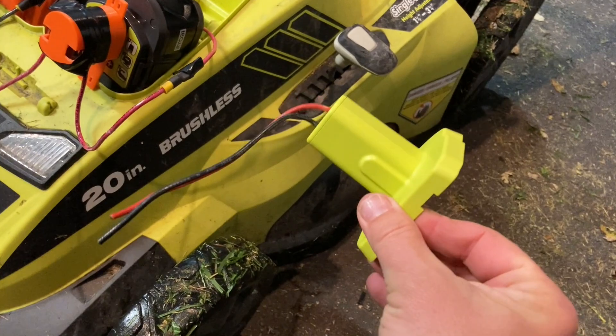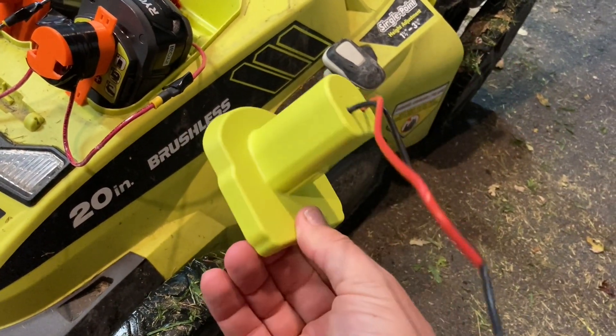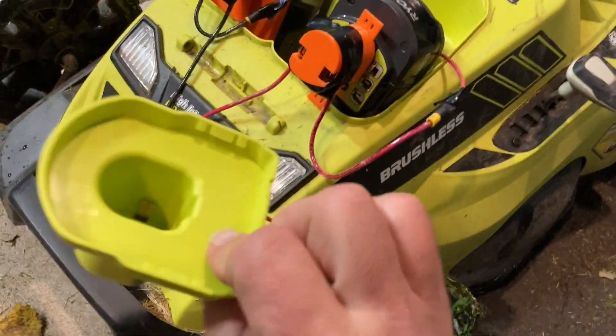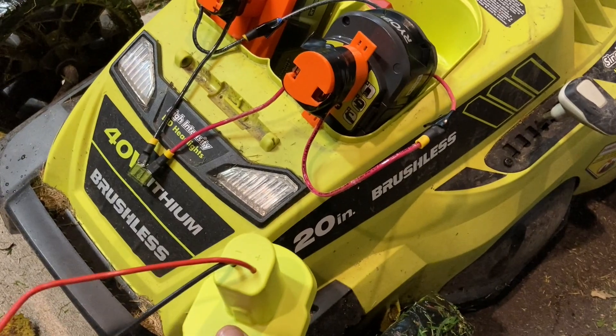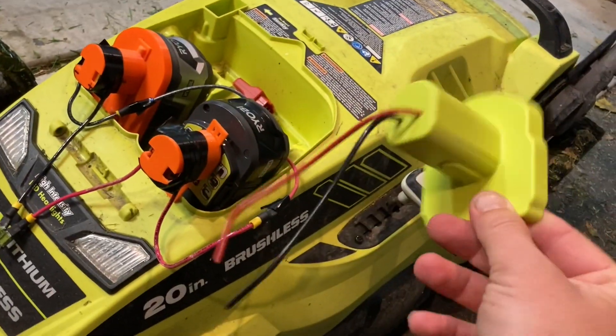If you're looking for one of these, type RYOBI and Power Wheels into Amazon and you'll find it — I'll have a link too. I also kind of like that it's a nice plastic that matches all the RYOBI stuff. But if you don't have a 3D printer, something like this is an option too.